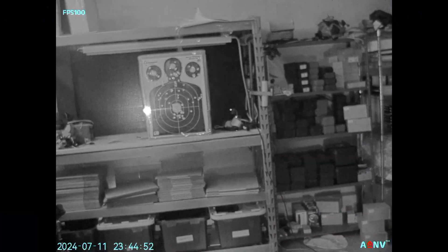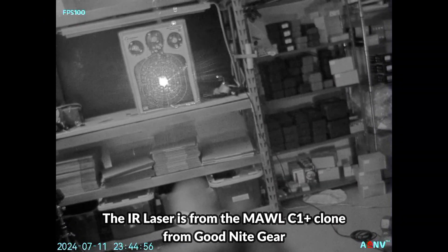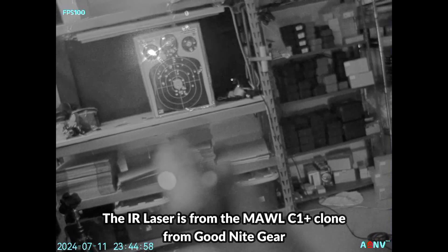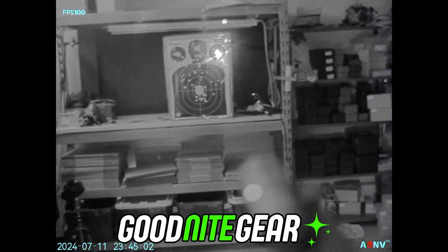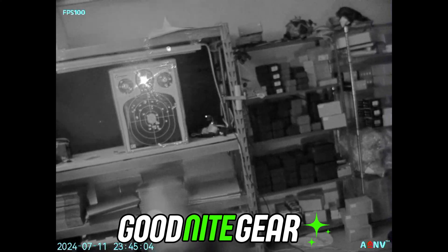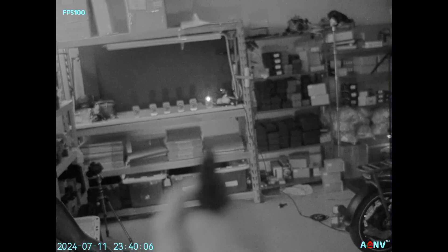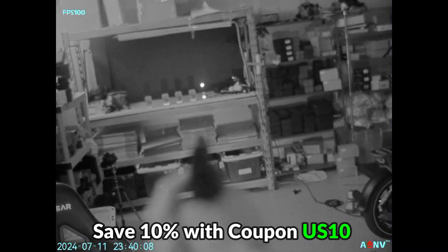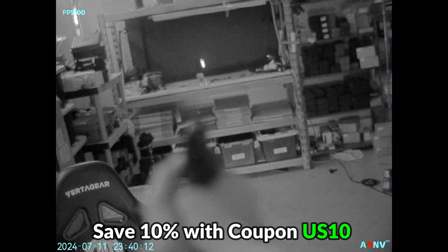The G14SE is really new so I'm really excited to have the opportunity to share it with you before anyone else does. I do want to disclose that Goodnight Gear is my website and we are the first US retailer to offer ADNV's products, but I always strive to give you as fair a review as possible. If you want to support the work I do, you can use the discount code US10 to save 10% off if you decide to pick up this device or any other digital night vision product from Goodnight Gear.